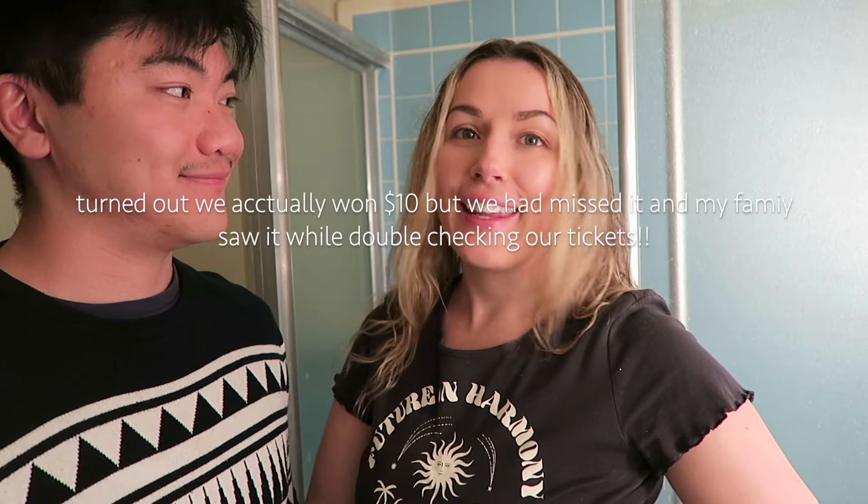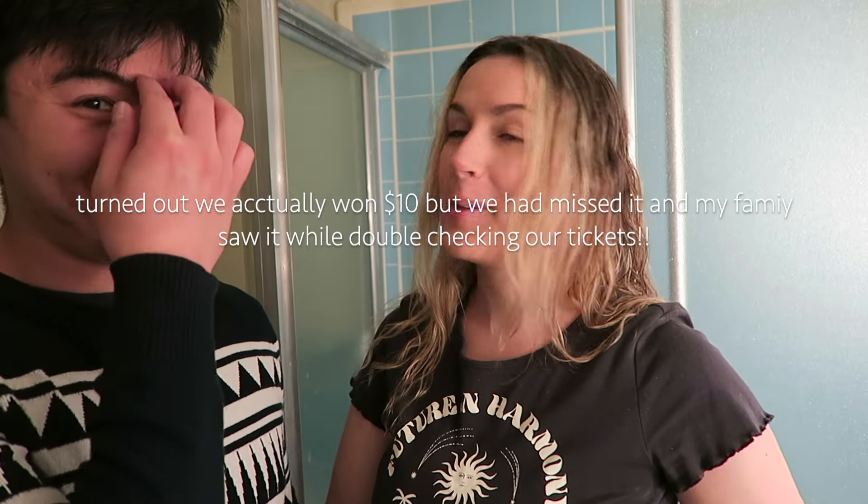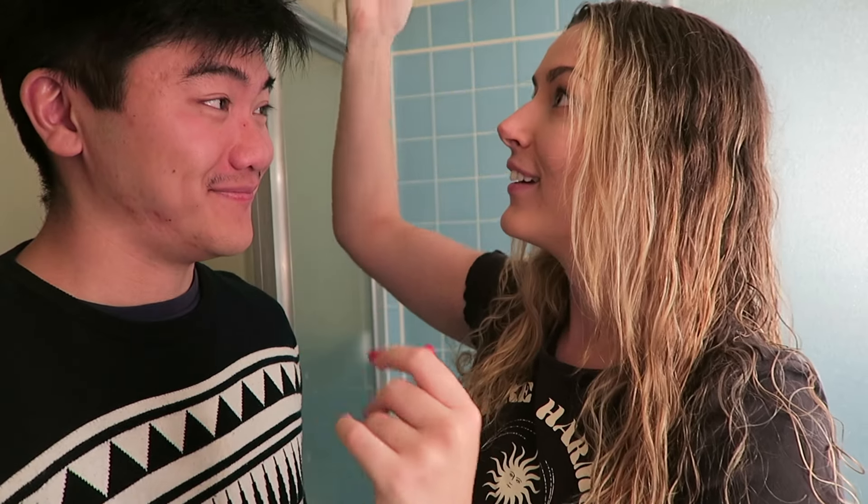Sadly we didn't win anything at the bingo lotto, but we had a good time with family. Also the heater guy came and fixed the heater, so it's nice and cozy now. We showered and got dressed, and now Ethan is the best boyfriend ever — he's letting me do his hair today. I saw this video I wanted to try and it looks very cool, so we're going to try it. Ethan looks a little bit scared.